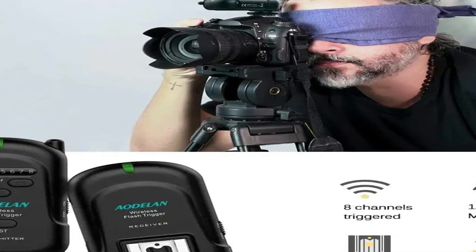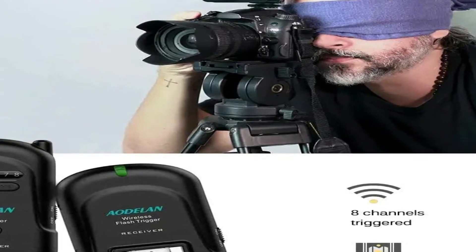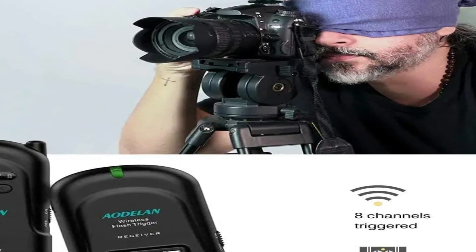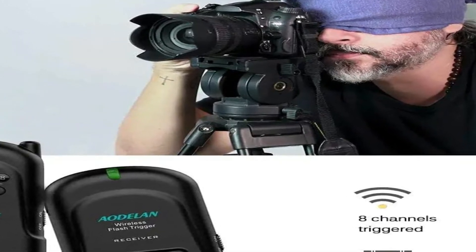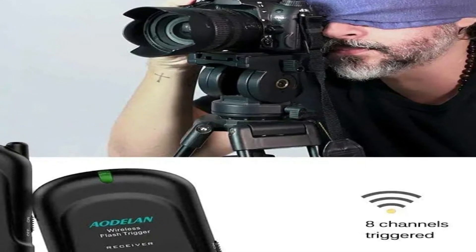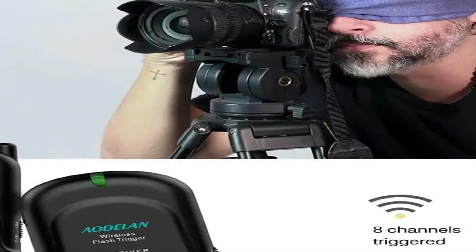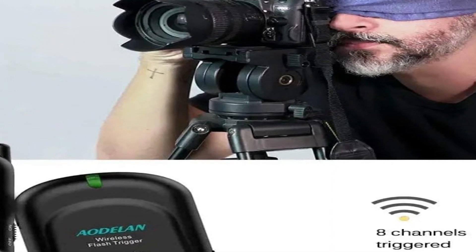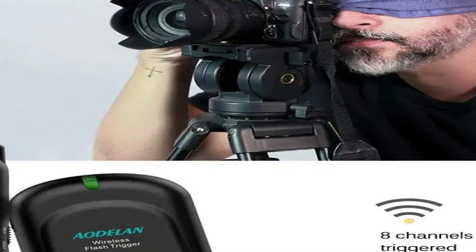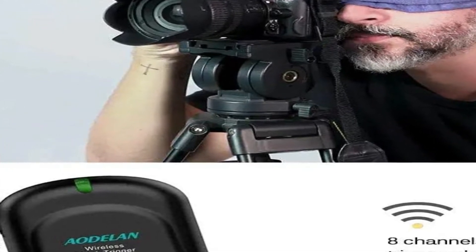This system offers full bounce and swivel lighting thanks to the minus 7 to 90 degrees tilt range and 270 degrees of rotation provided by the flash head. You can also trigger the flash optically via instant synchronization or skip pre-flash functionality. The integrated PC synchronization port further expands the unit's connectivity options, while the provided multi-mode lets you enjoy stroboscopic lights.